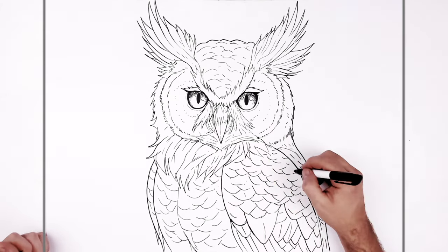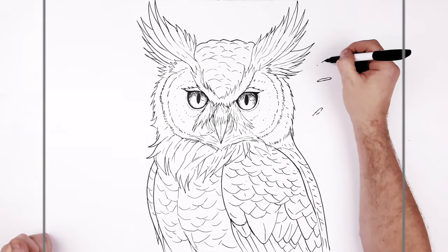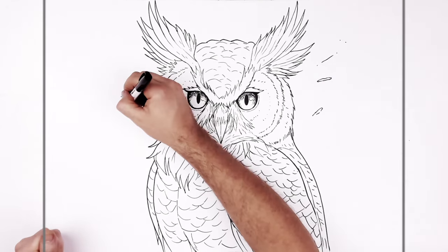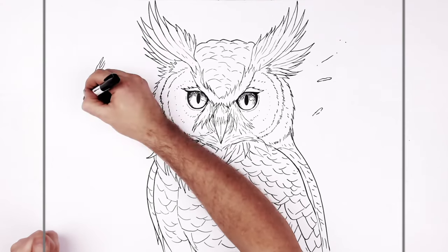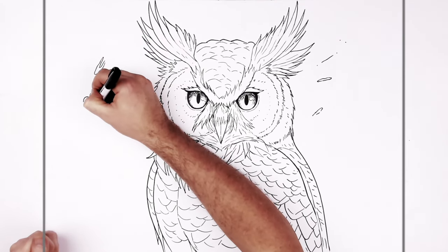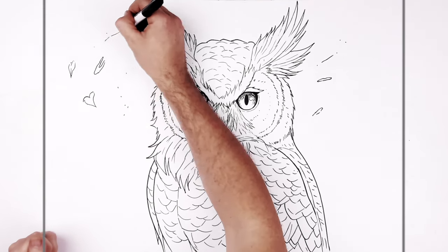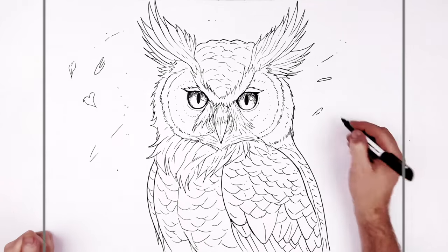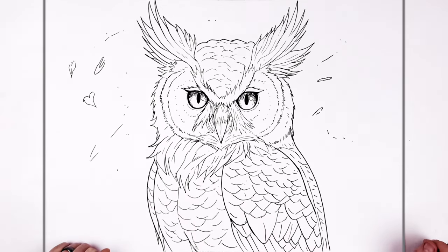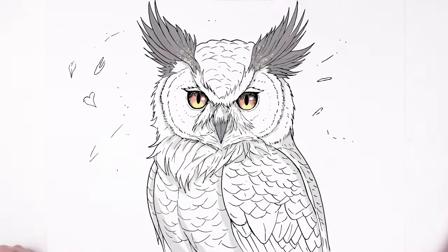You can add little speckles or dots, and if it's windy you can add some leaf shapes. That's it — great horned owl. Hope it was helpful, thanks for watching, see you in the next one!